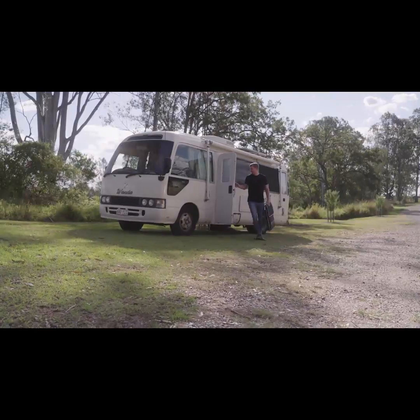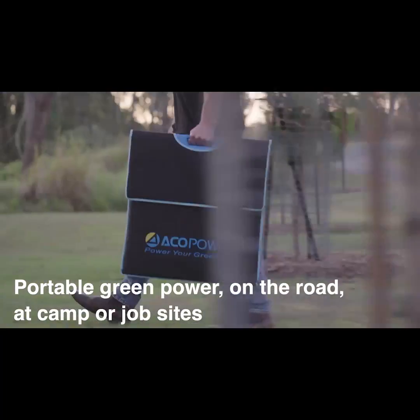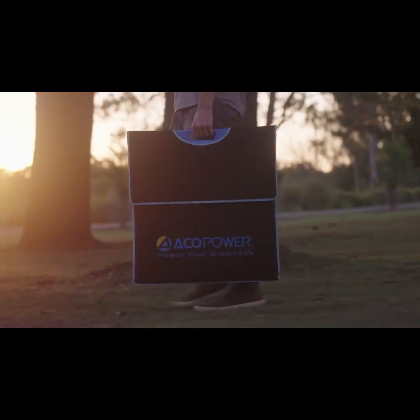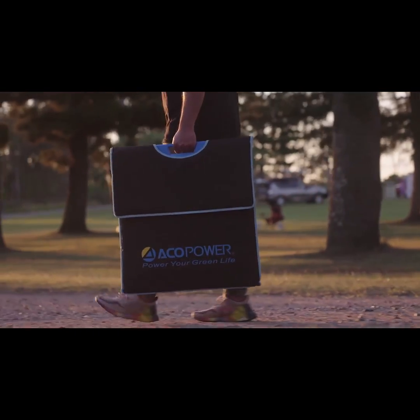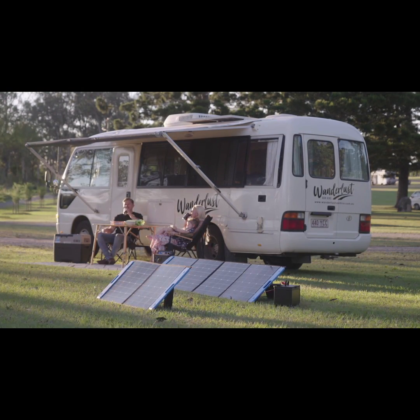With its lightweight, foldable, and easy to carry design, you can take the Omni with you anywhere and power up your green life at home, on the road, or in the backcountry. Power up your devices with Aeco Power's Omni solar panel charging system.